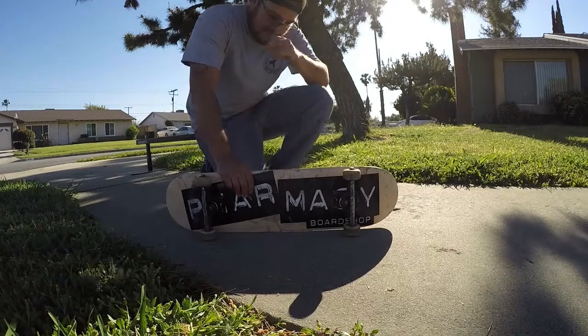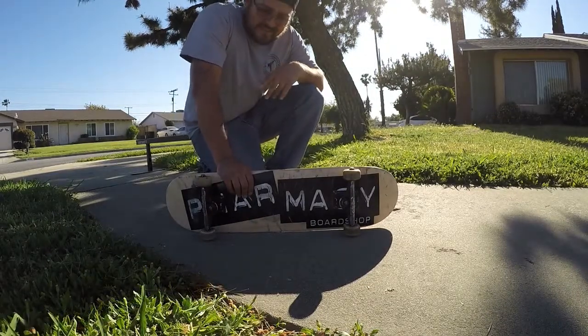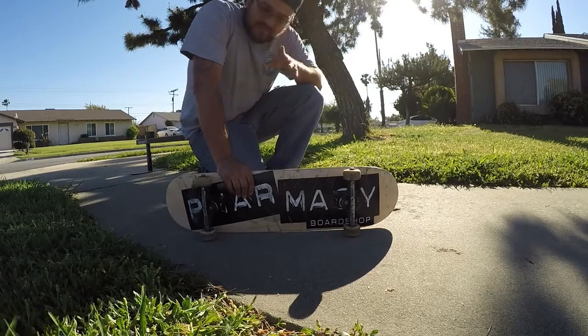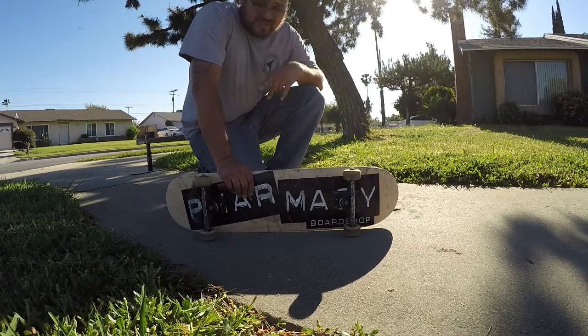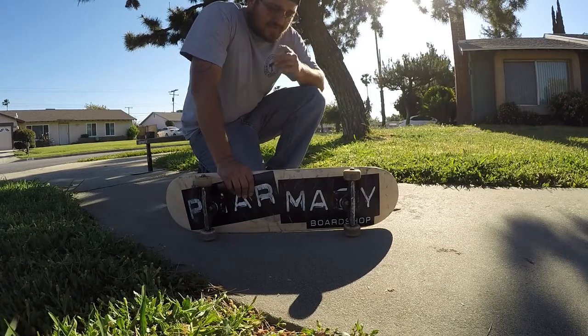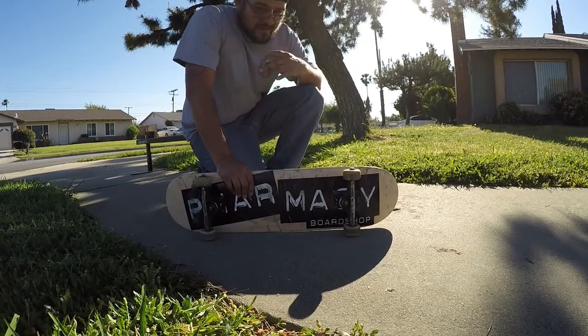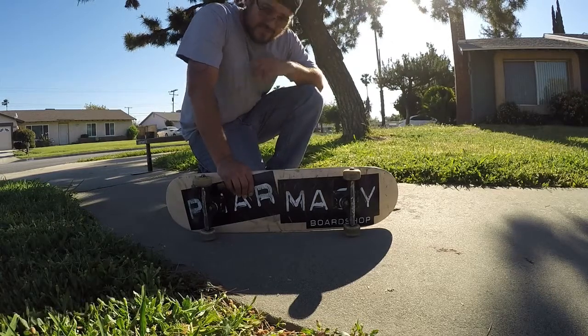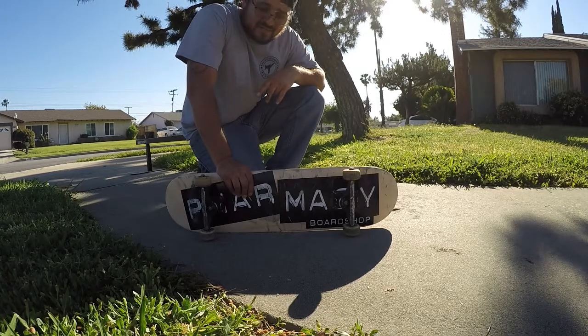Alright guys, that's the nollie back lip for you. Hope you enjoyed it. Remember to commit to it. Commit to the rail, turn your hips, turn your shoulders, and you'll be good at those nollie back lips.